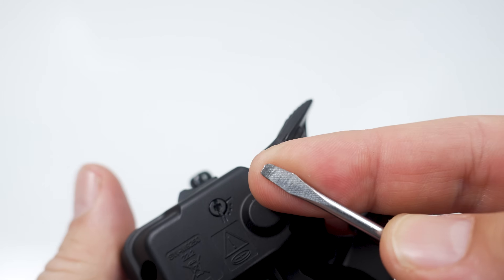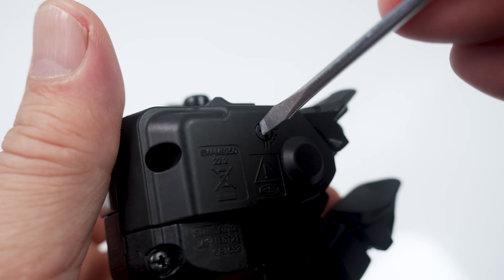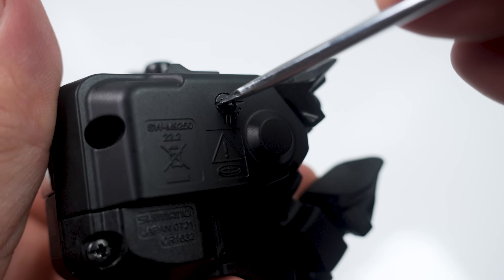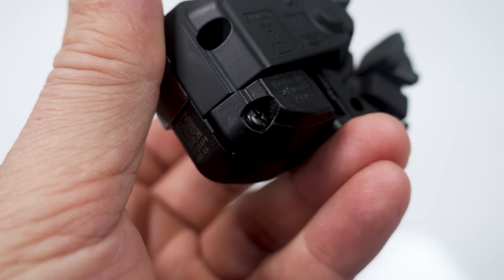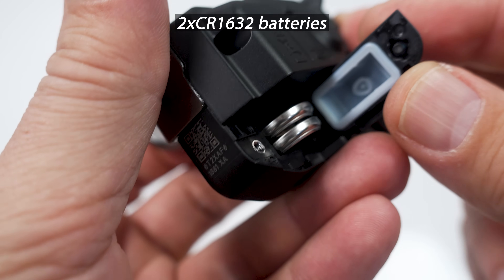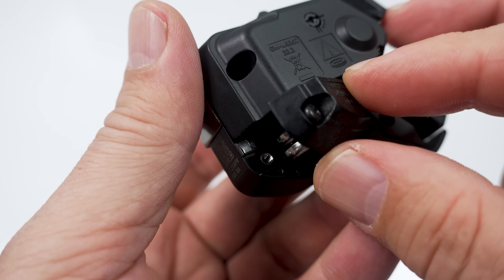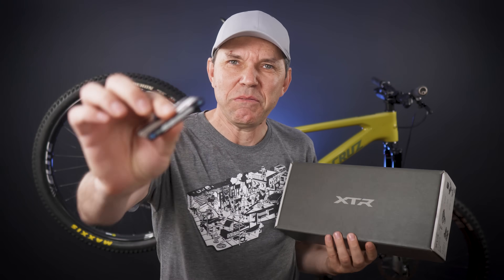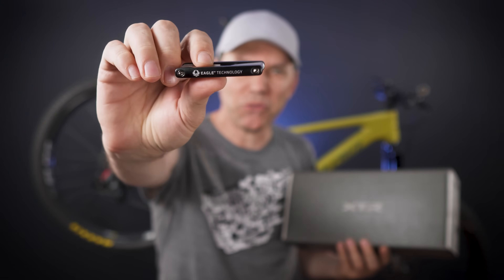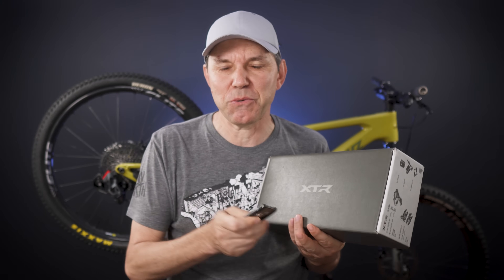You're gonna need a tiny flat screwdriver to shift between modes 1 and 2, and you're also gonna need that to remove the battery cover. Loosen up that bolt, and as you lift it up, you can see the two CR32 batteries side by side — this is a sealed compartment. See what I mean, Shimano? Missed opportunity — wouldn't it be cool to have something like a multi-tool in the box to help you with installation?